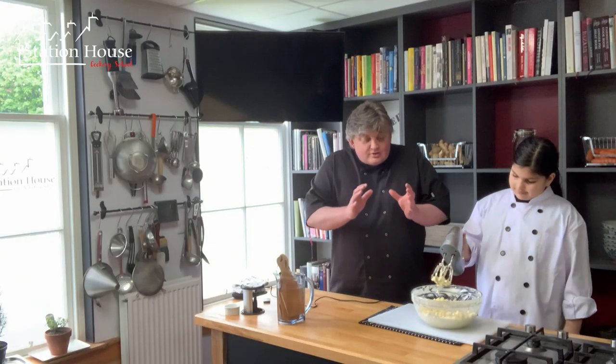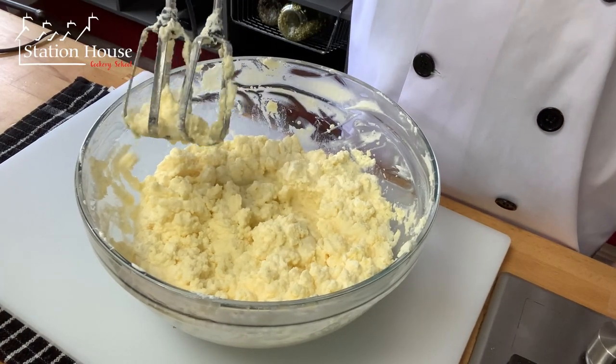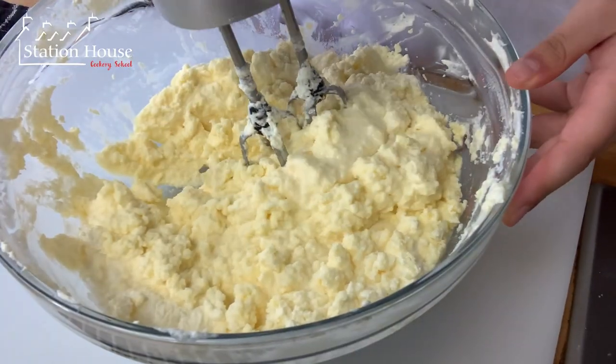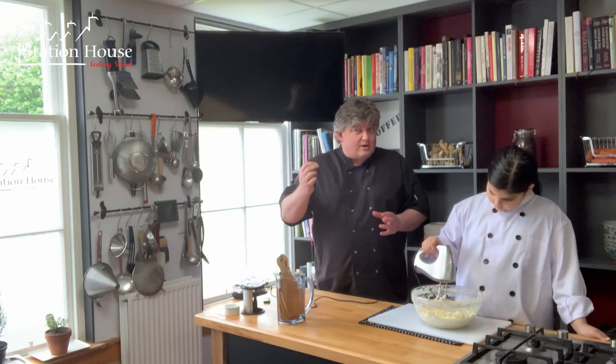Now we can see the cream is really starting to separate. It's looking a little bit like curd cheese. The buttermilk is starting to come out and we're left with lumps of what's going to very soon turn into our butter.